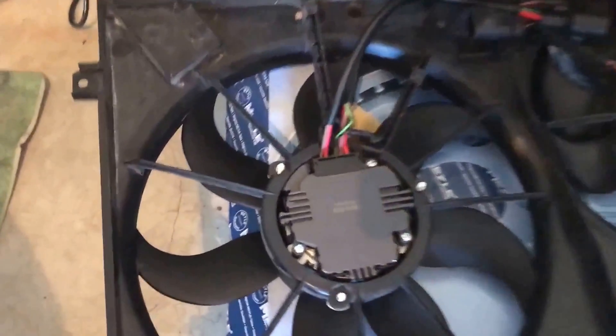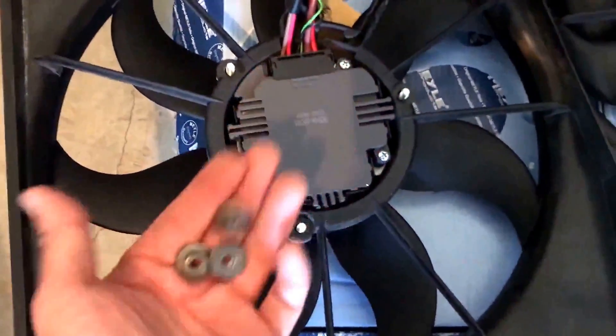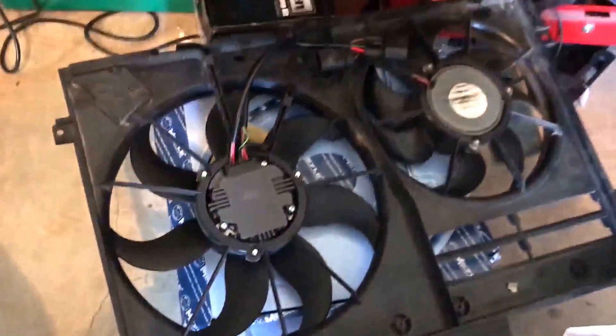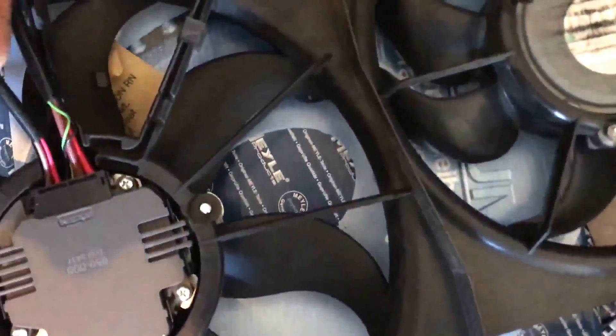I've placed the fan inside the housing here, held together by these three bolts. We're gonna put that in there and then we are going to run the cables back through.